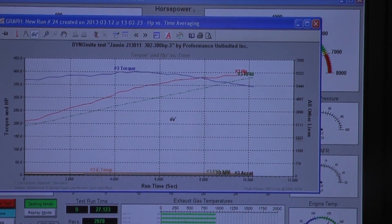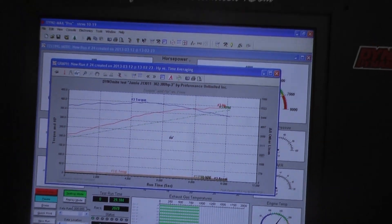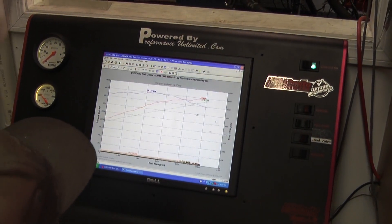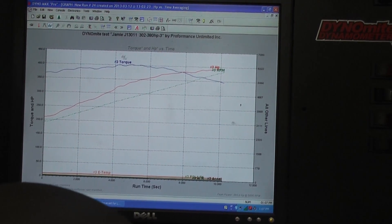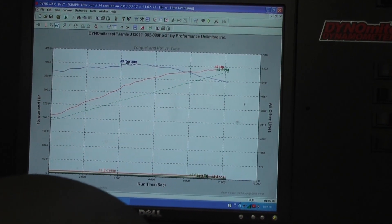Very nice. It's a nice engine. Well, there you have it — your dyno sheet. Don't lie. We're making about 393 horsepower and almost 400 foot pounds worth, a little over 400. There you go.